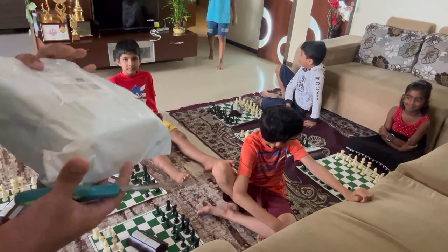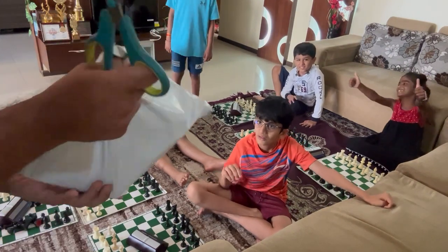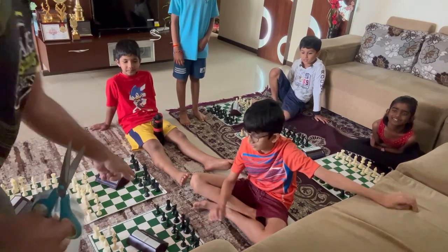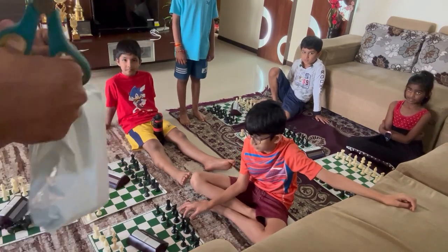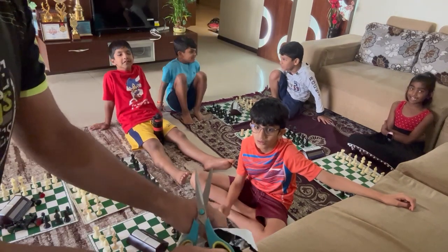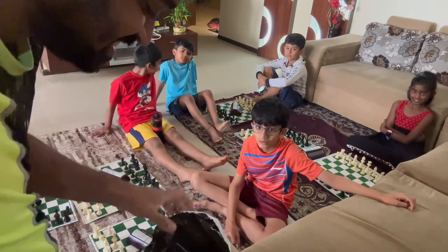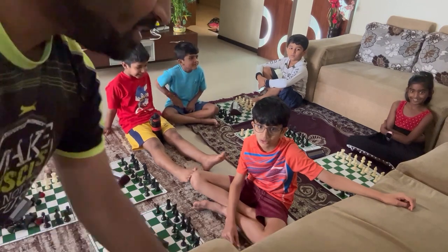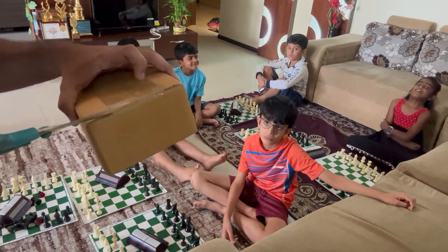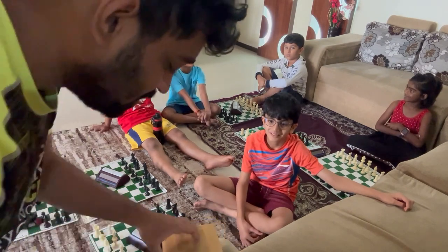Alright, so here we have our new chess clock. Are you ready for the unboxing? This is the latest version — the BGT 2010, or BGT 3000. It's a limited edition clock and it looks very nice. We'll keep it on the top board.